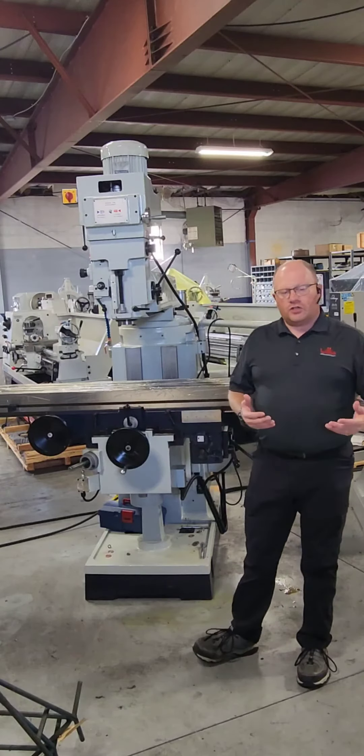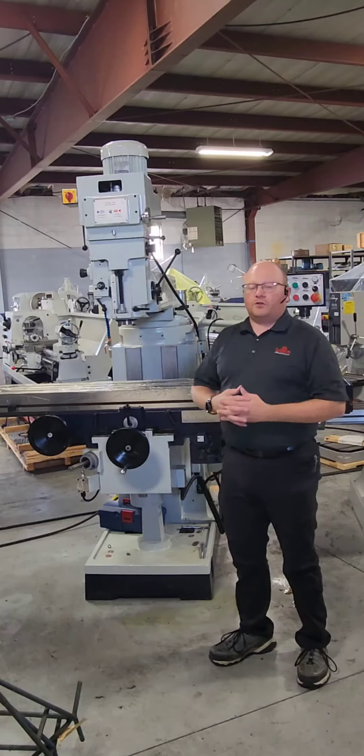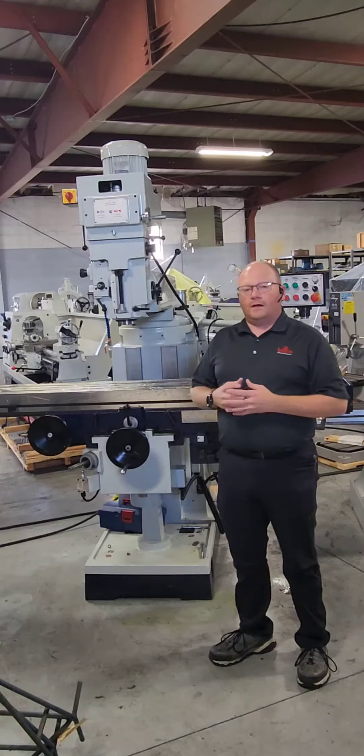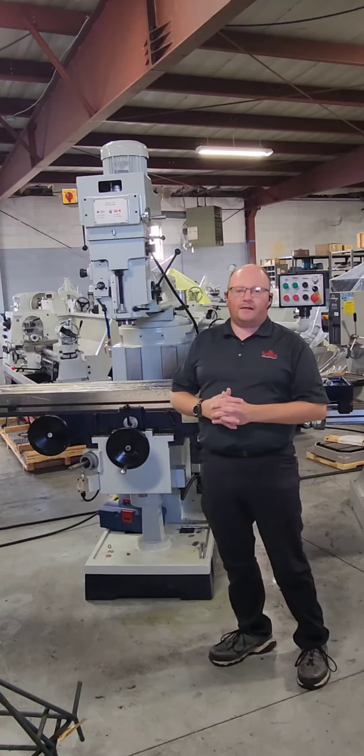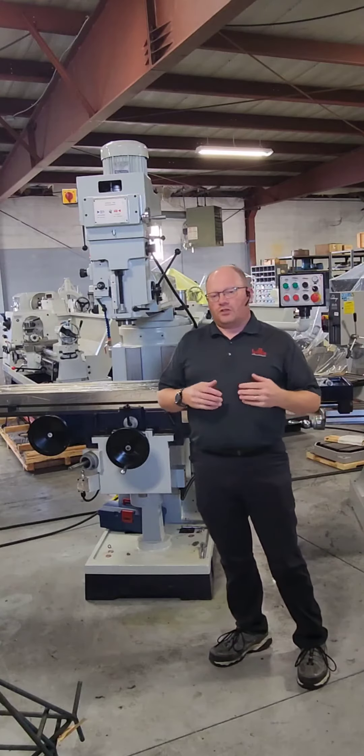A few things that set this machine apart is the five-horse head. This is a 40 taper spindle and it can be configured for an NMTB or CAT series retention system.